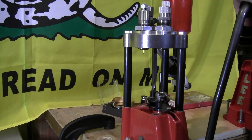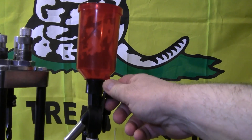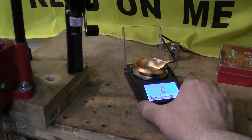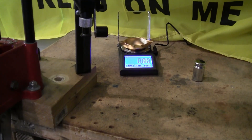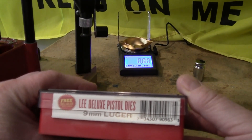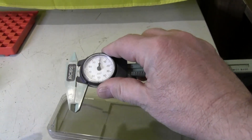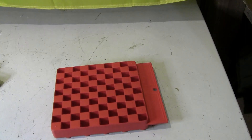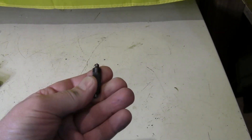Every time you do one function on the turret press it automatically steps to the next function, which saves a lot of time. For throwing the powder for every cartridge I'm going to be using this Lee powder thrower, and I also have this Lyman scale to weigh powder. You also need a set of reloading dies — we're using the Lee Deluxe Pistol Die Set for nine millimeter Luger. Other equipment needed includes a caliper to measure overall cartridge length and a bullet tray.